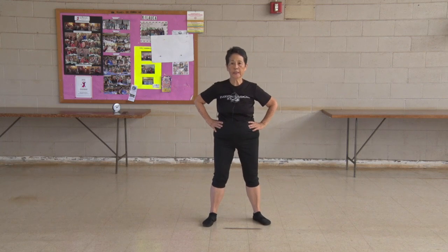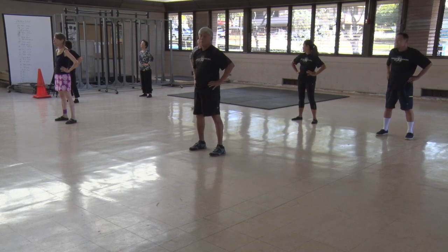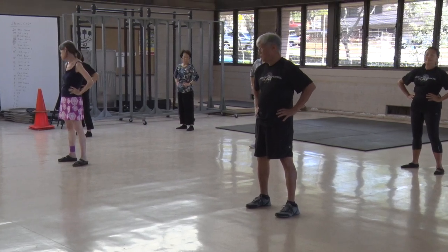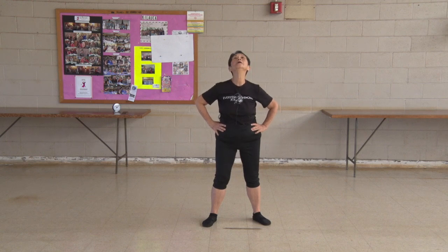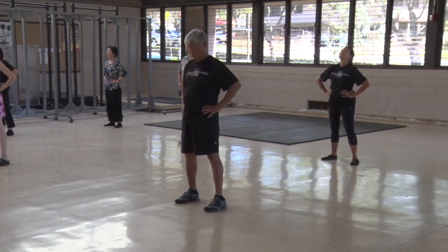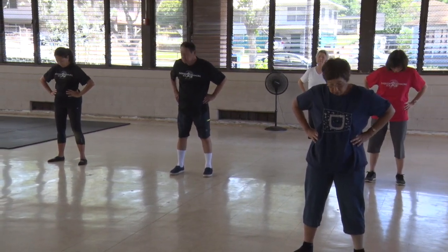Hands at your waist, turn your neck. 1, 2, 3, 4, 5, 6, 7, 8, 9, 10. Stretch your neck. 1, 2, 3, 4, 5, 6, 7, 8, 9, 10.